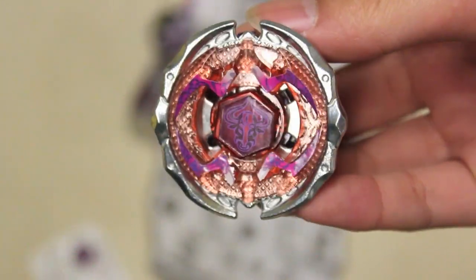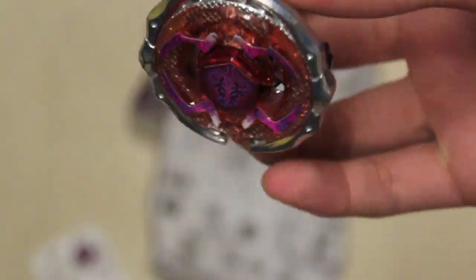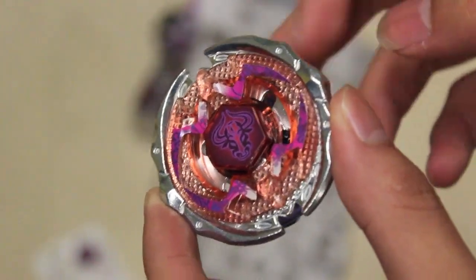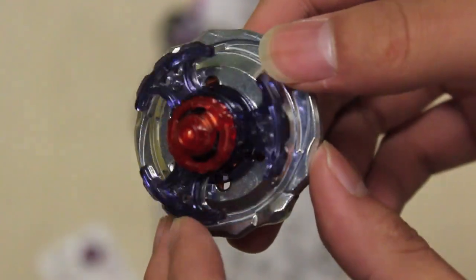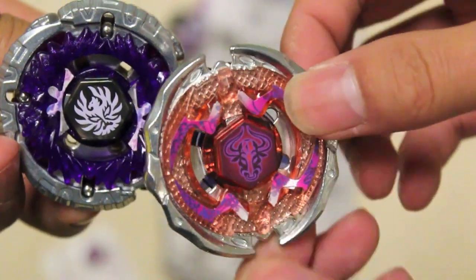I'm gonna fix it. You can't fix it anymore. Yeah, you can. Okay guys, this is a pretty nice Beyblade. Can I see? Sorry guys, I messed up. So as always, geeks out!